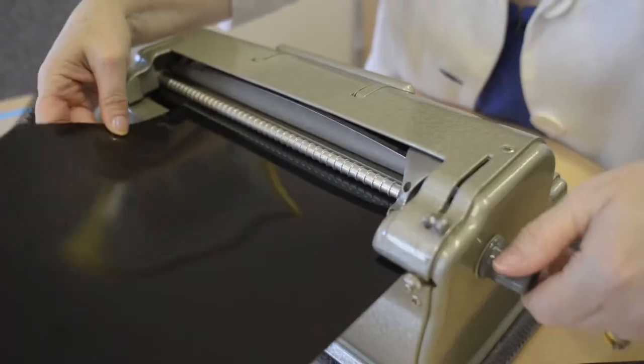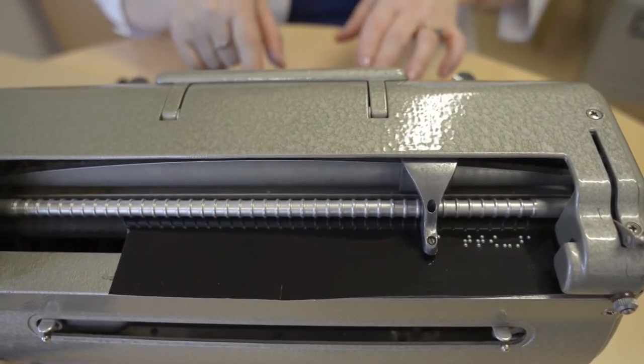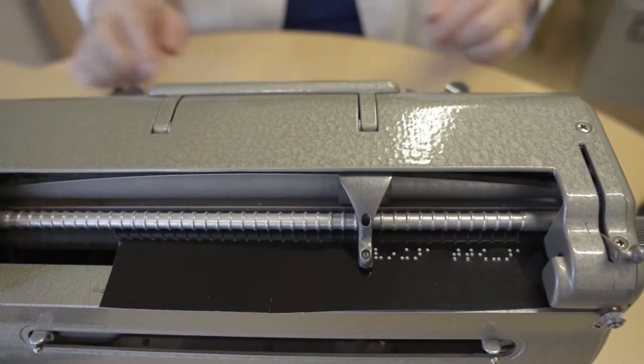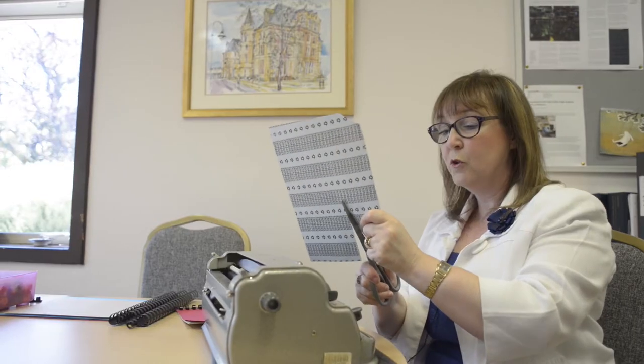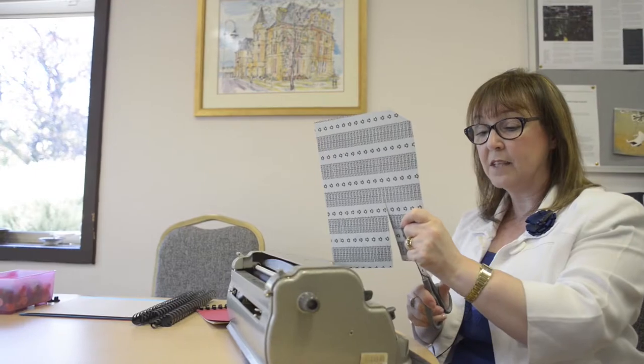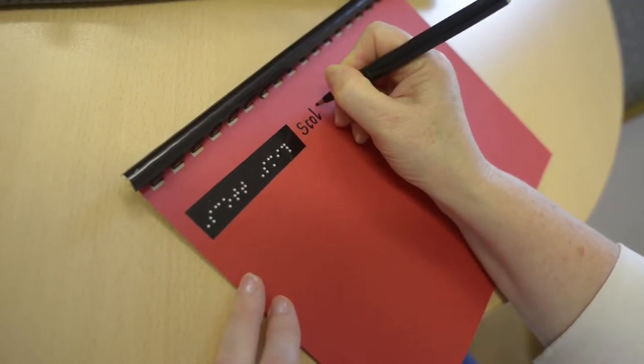Before you use your jotter, you need to label it. I'm going to use firstly some sticky back plastic — I'm going to insert it into the Perkins Brailler. I've got the pupil's name here, and now I'm going to use some scissors to cut out the label, which will be stuck onto the top left-hand side of the jotter. Next to that, we will write the pupil's name in print.